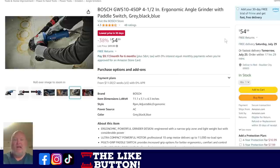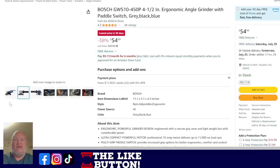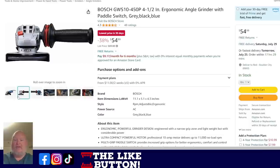Then we've got the Bosch 4.5-inch Ergo Grip Angle Grinder. They may not have invented the angle grinder, but they definitely make a solid go-to, last-you-a-lifetime kind of angle grinder. Paddle switch, gray, black, and blue — $55, lowest price in 30 days. Everyone should have a good solid platform of corded tools in the shop, ready to go at any time.